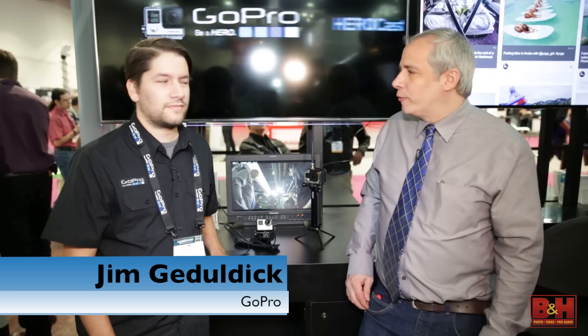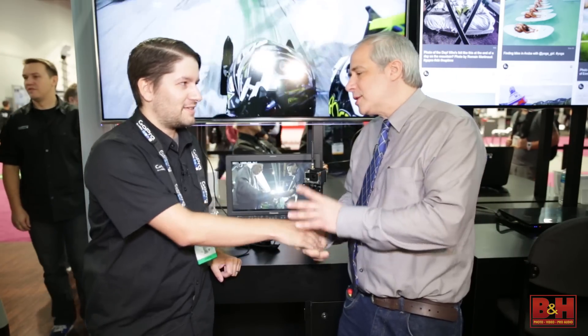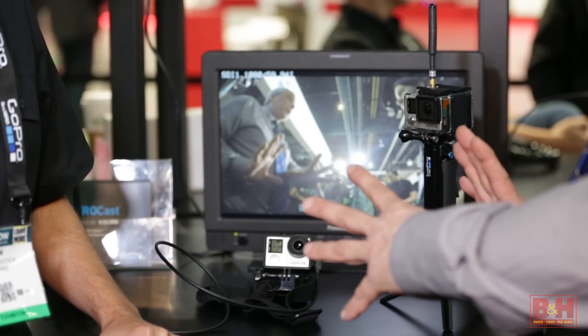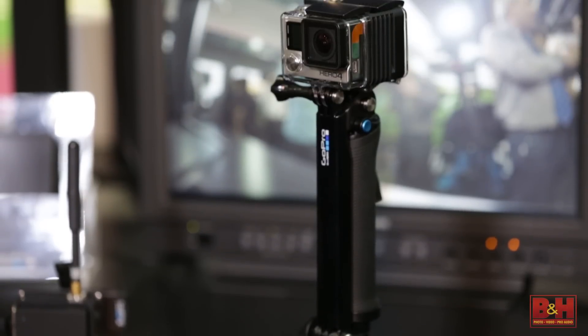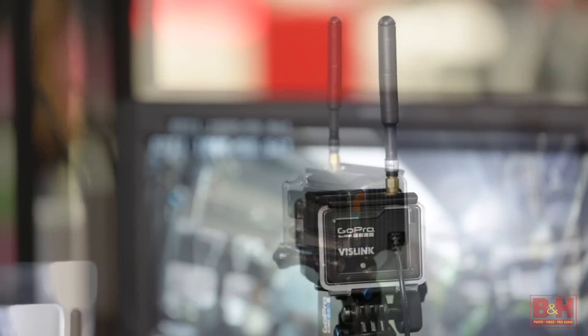Hey there, it's Steve from B&H Photo at NAB in 2015. I'm here with Jim Gedoldek, the professional marketing manager for GoPro. Thanks for spending time with us. Now GoPro's famous for the Hero camera and the newly released Hero 4, but we're talking about something a little bit different today. We're talking about our partnership with VisLink and our professional wireless solution, HeroCast.